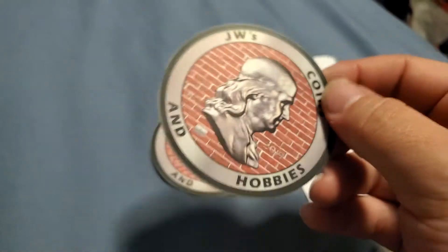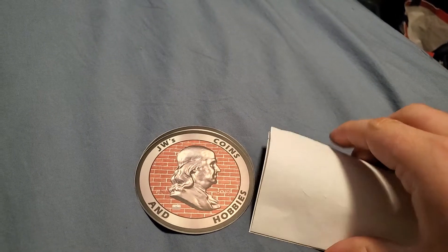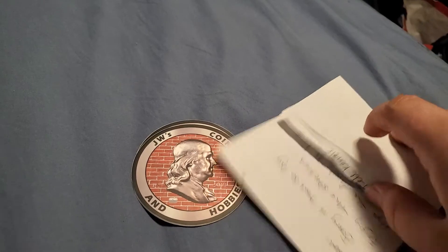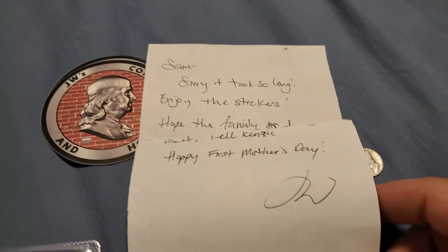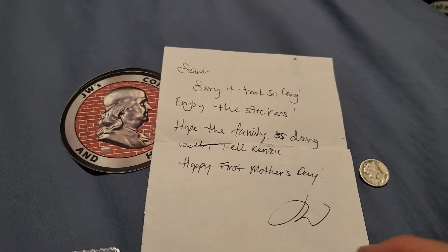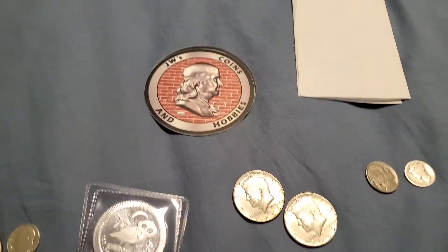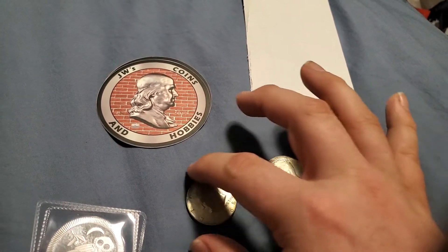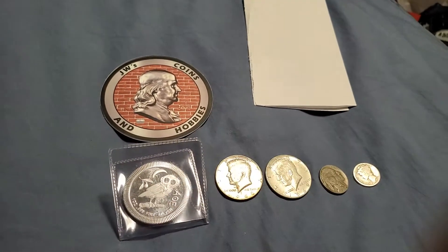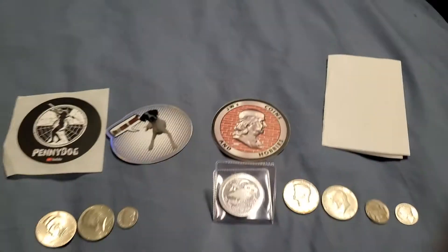Last but not least, Mr. JW — Joseph World Coins and Hobbies — sent me some big old stickers, like three inches. There's also a note. It says: 'Sam, sorry it took so long, enjoy the stickers, hope the family are doing well, tell Kenzie happy first Mother's Day. JW.' Well, thank you very much, Mr. JW. I will — and actually already did — tell her happy first Mother's Day from you.